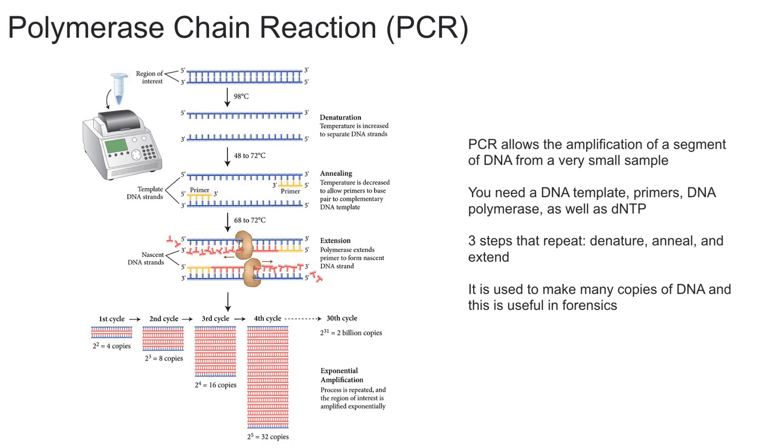After the denaturing stage, you have the annealing stage, where the temperature is lowered a little bit to allow the DNA primers to attach to the DNA. Then you have the last stage, called extension, where the temperature is raised again and the new strand of DNA is made by the Taq polymerase enzyme. You can then repeat this cycle over and over to get more copies of the DNA.